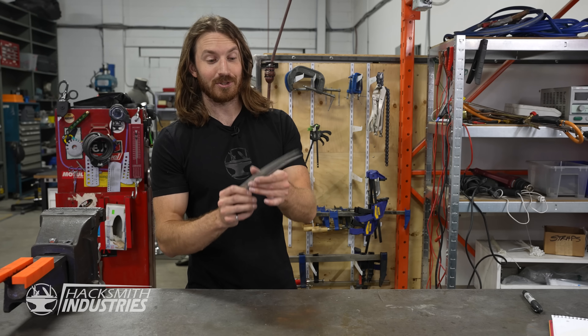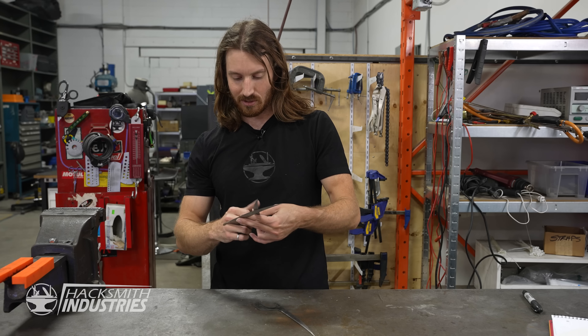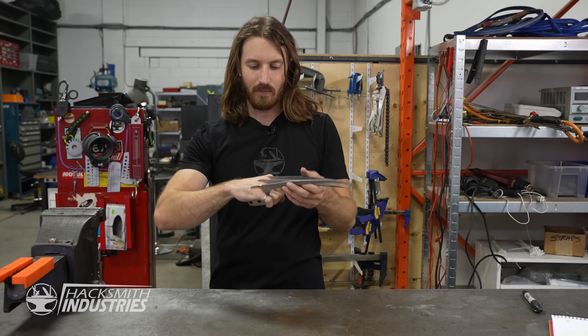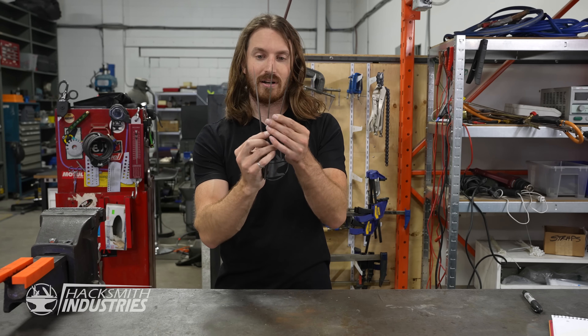I've got three polished up, which means it's time to connect them together so I can actually wear them like Wolverine's claws. What we need to do is cut some bars to go through these holes, then cut some plates so we can splay the claws just like Wolverine.